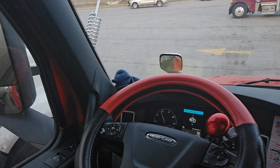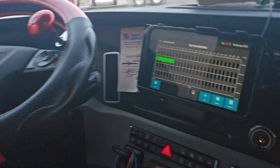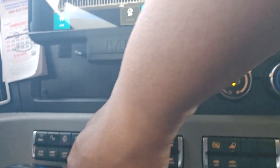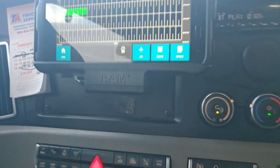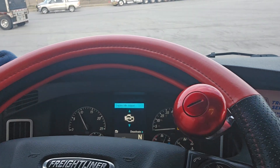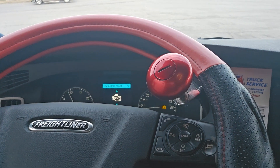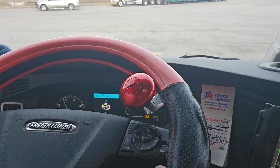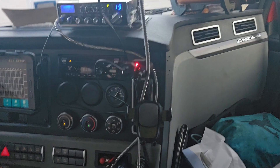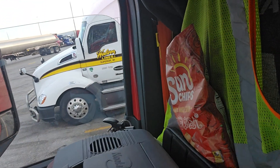Now I'm on my pre-trip. I got my lights activated. On these Freightliners, you hit this light test button right here — hit it once, hit it again, and it starts the light test. It checks all your lights: high beam, turn signal, low beam, backup lights — all of that, including the trailer. It's like a built-in pre-trip button. I love that on the Freightliner.